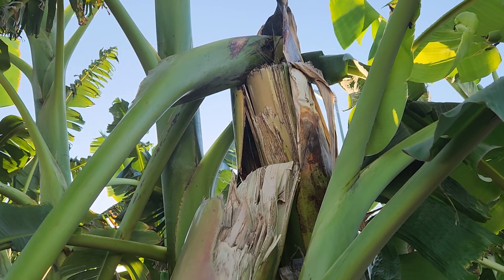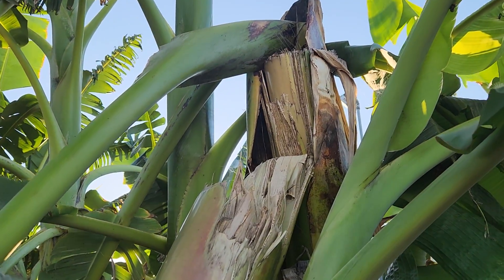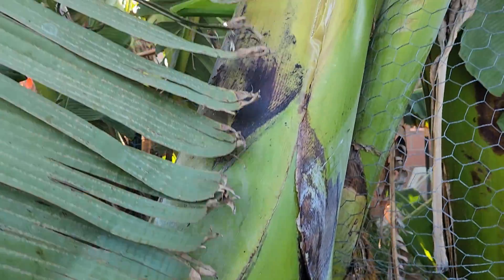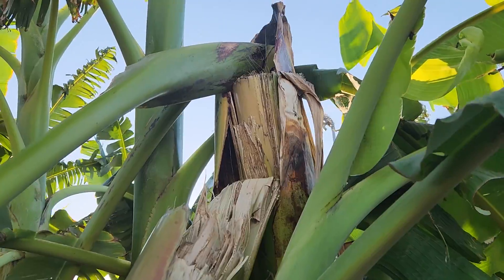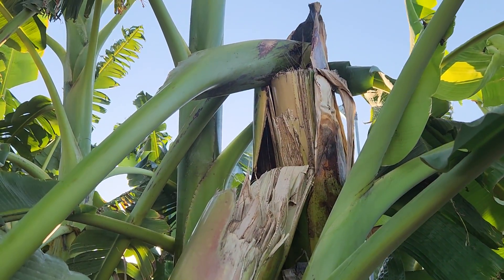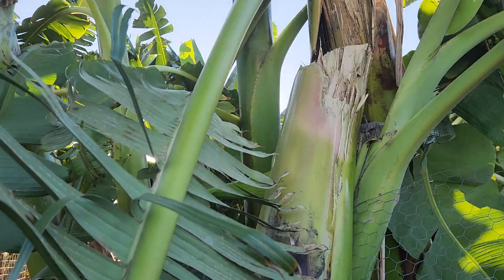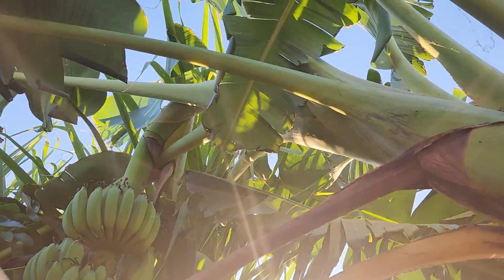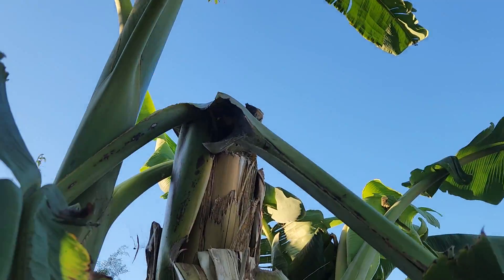Usually if I see some of the bananas leaning too much I kind of brace it, but this one had a trunk that didn't lean at all — the bunch of bananas just got way too heavy. I did cut them off and they're probably some of the largest individual bananas I've ever seen. Now I know to be a bit more careful, especially with these banana trunks that go straight vertically up and never lean. Some of them might not be able to embrace the weight. The ones that lean for me right here, they never break — they lean a bit but they never break — so that's why this really caught me off by surprise.